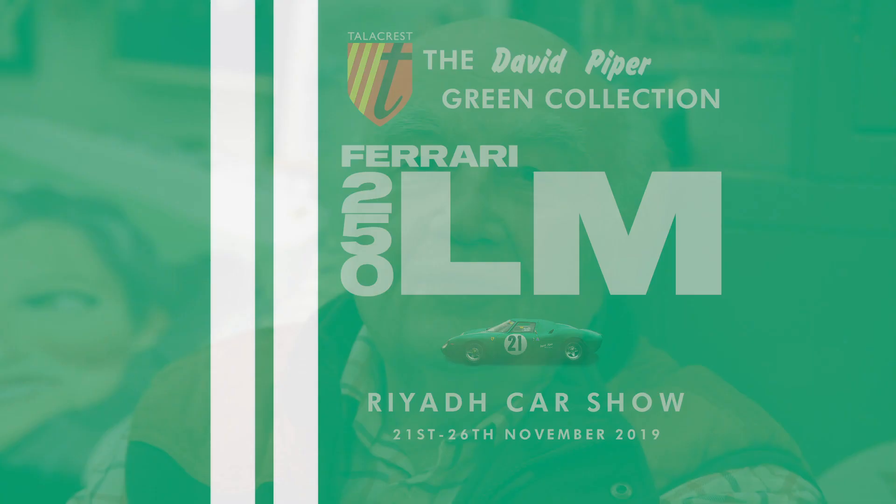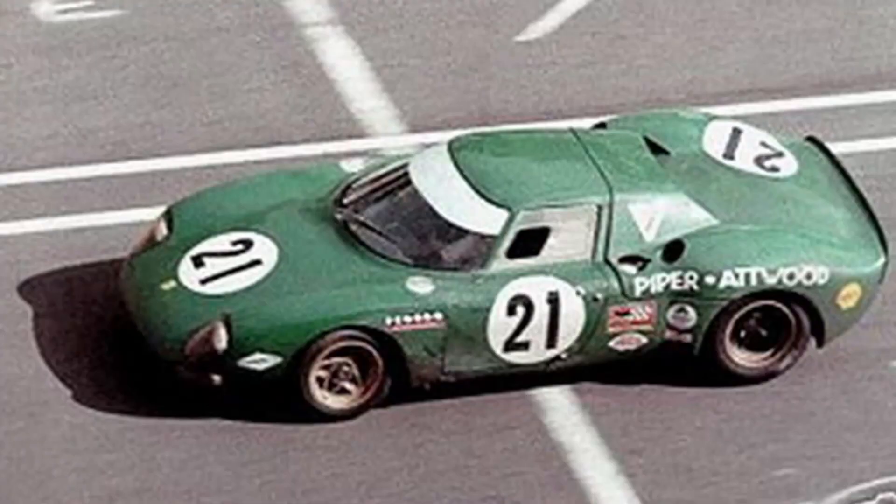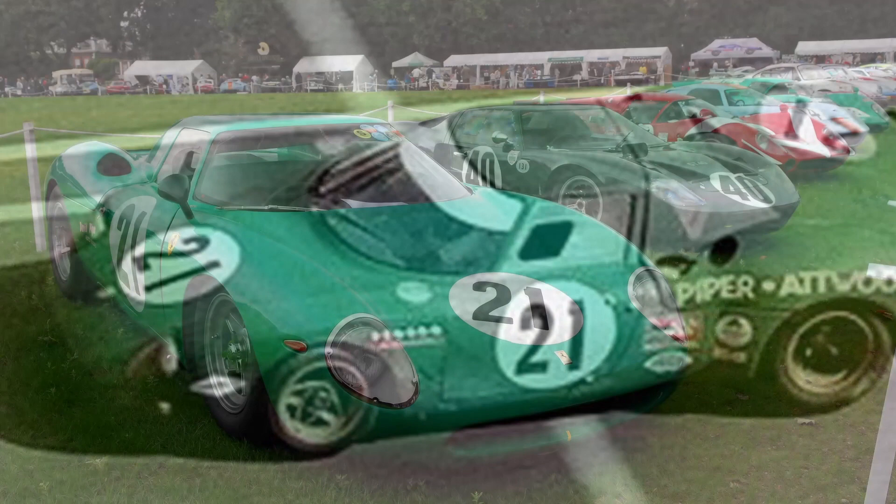The 250LM — I'm a little bit of a specialist on 250LMs. When they first came out they weren't homologated because they hadn't made enough of them, so we had to run them as prototypes. But that gave us carte blanche and we could do anything we liked to them to save weight and to improve their performance.